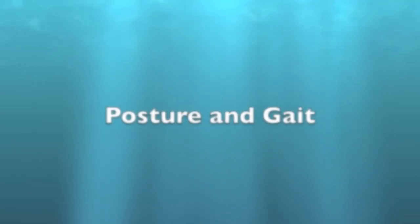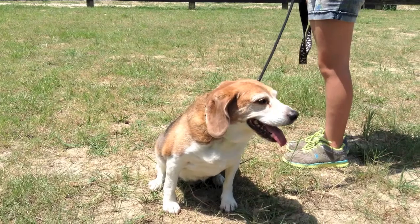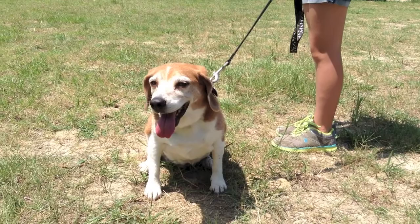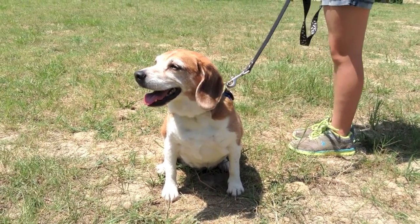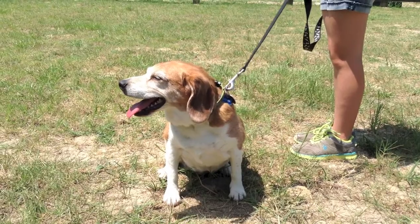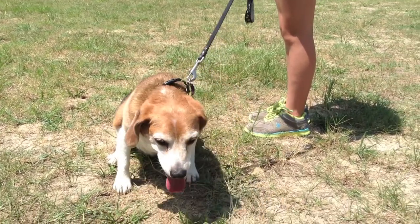Then we go outside where we have a little bit more room and watch the gait and the posture of the animal. So here we are outside, and we're noticing that his mentation seems very normal. He's curious, he's alert. His posture of the head looks normal. He doesn't look like he's turning in one direction, and it doesn't look like his head is tilted.